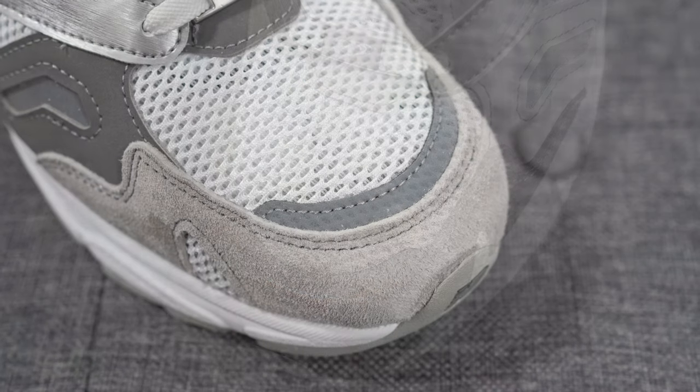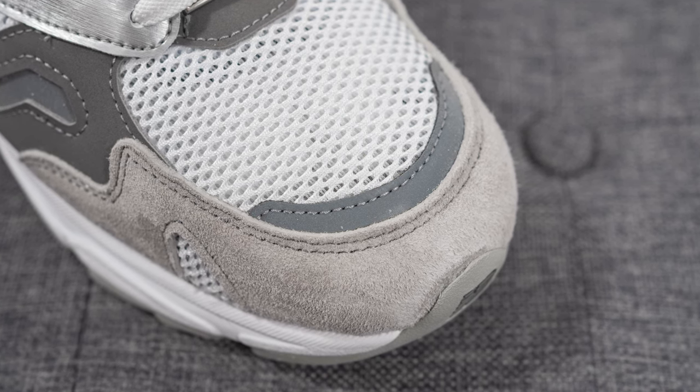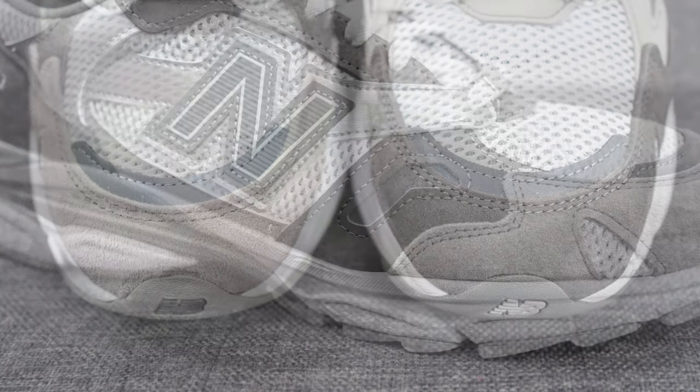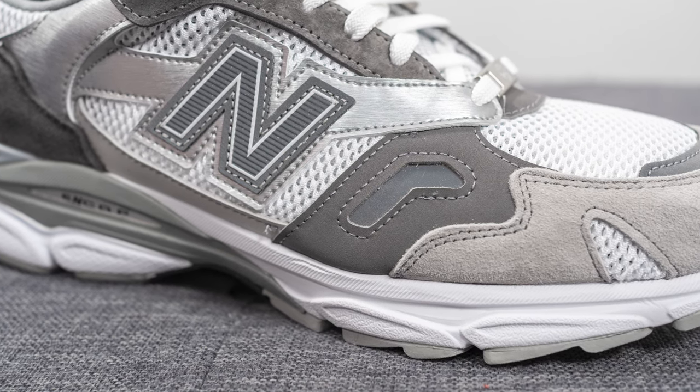Diving into the details of the shoe itself: the base layer of both pairs is constructed out of a white colored mesh. At the bottom we have a reflective silver 3M layer, and surrounding the front toe cap, the left foot has dark gray suede whereas the right foot's suede is done in a lighter shade of gray.